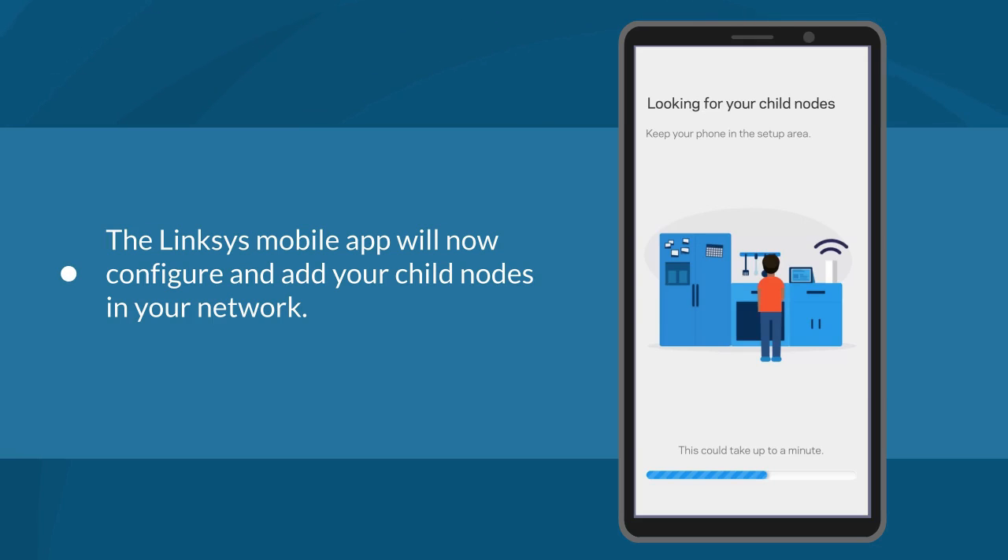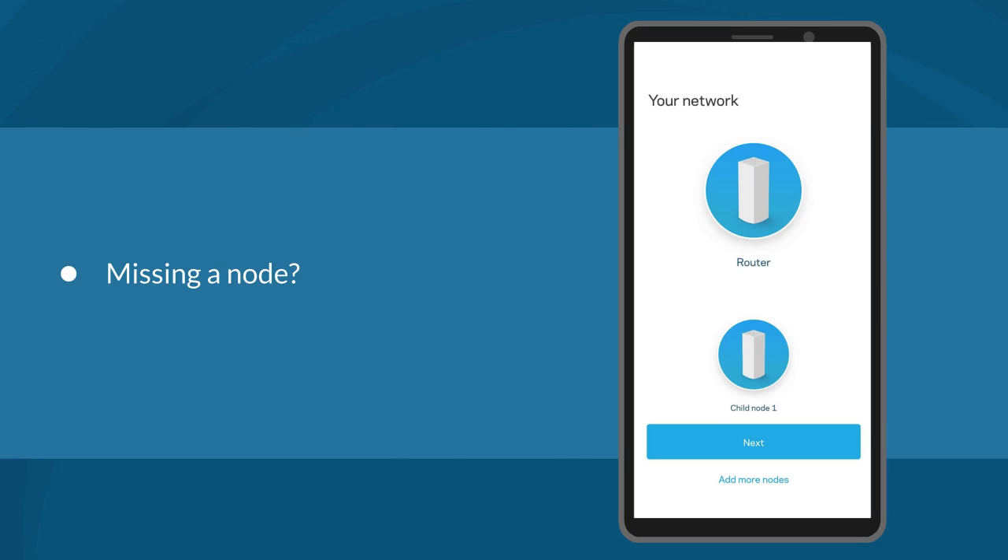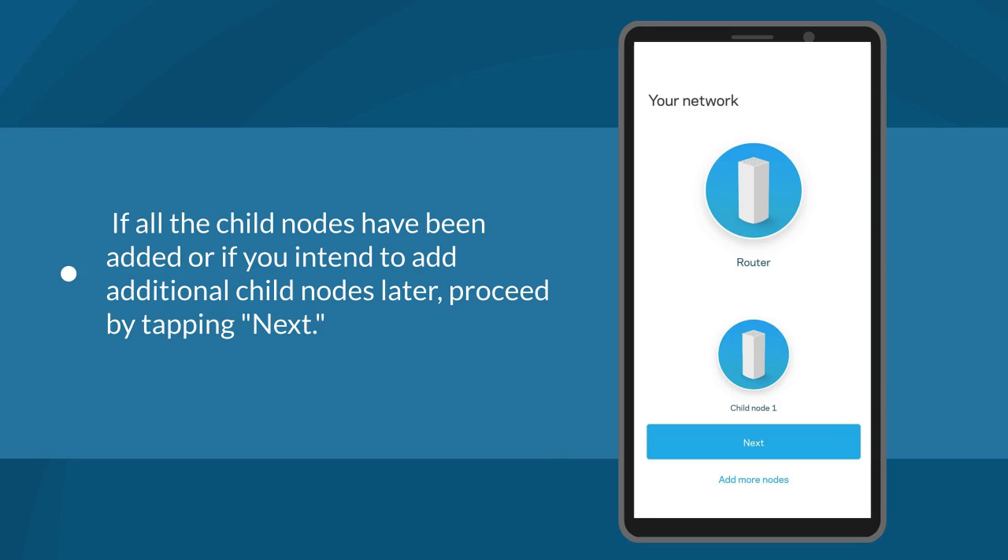Following the setup of your Wi-Fi network, the Linksys mobile app will proceed to configure and incorporate your child nodes into the network. Please be patient while your child nodes are being configured. After configuration of all your nodes is complete, a screen will display the number of nodes successfully detected and configured. If you have additional nodes that were not detected, tap 'Add More Nodes' to try again — make sure to move your node closer to the parent node, no more than 10 feet away.